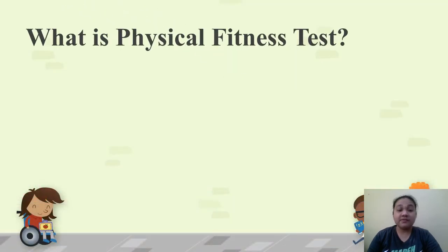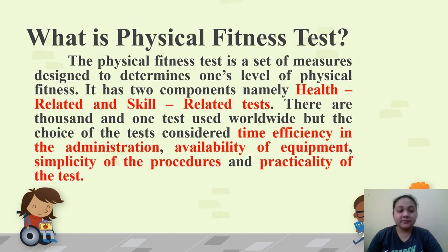So, what is a Physical Fitness Test? It is a set of measures designed to determine one's level of physical fitness. It has two components: health-related and skill-related tests. There are many tests used worldwide, but the choice considers time efficiency, availability of equipment, simplicity of procedures, and practicality. In this video lesson, we will only be discussing the health-related components. A separate video lesson will be given for the skill-related components.